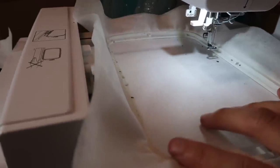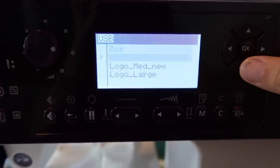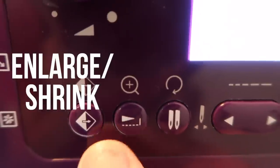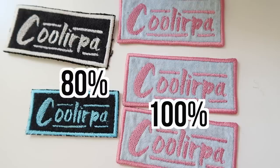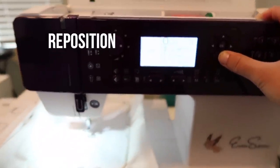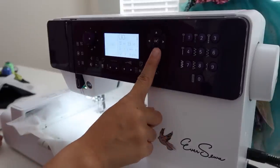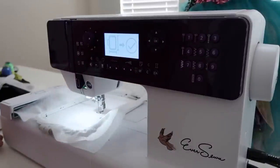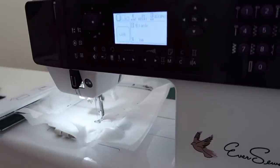Connect the hoop to the machine and open up your design by clicking the USB option. Once your design is selected, you can rotate it by pushing this button, and you can enlarge or shrink it by 20% by pushing the magnifying glass button. You can also reposition your design on the hoop by holding down the arrow button. After making my adjustments, I press OK and press the play button to start sewing. My patch has a rectangular border around it, so that's what the machine will stitch first — just an outline so you can see the size of the patch — and then the machine will stop and you can take out the hoop.